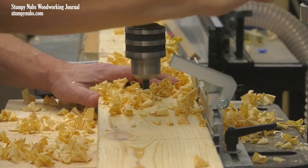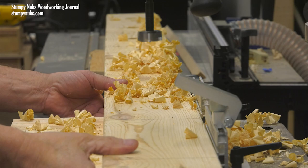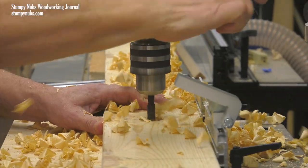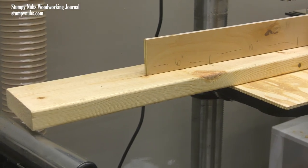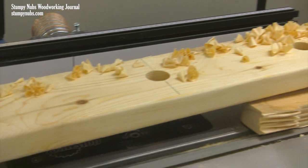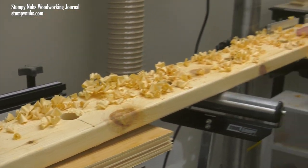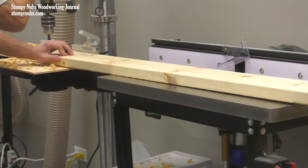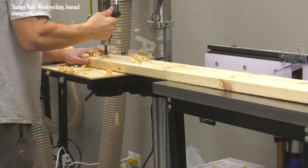It started with boring a row of holes down the center of a couple of 2x6s. The holes were an inch and three-eighths in diameter and spaced about 10 inches apart. A template made the layout easier and more accurate than marking them with a measuring tape. The shavings from a good Forstner bit made the boring work more fun and filled the air with a nice piney smell.